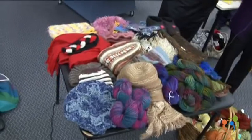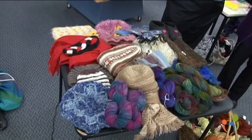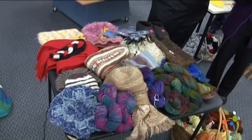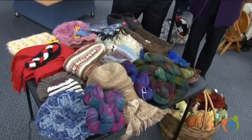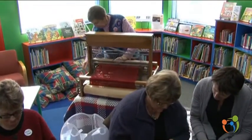We've got a whole lot of samples here of things we do: dyeing and crocheting, knitting, natural dyed wools, felting, spinning, weaving. We've got a lady over there weaving in the corner.